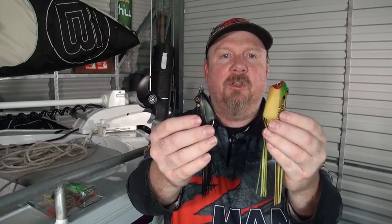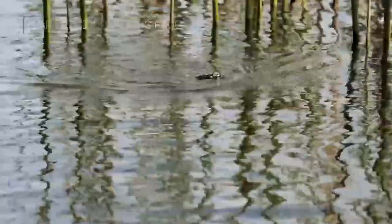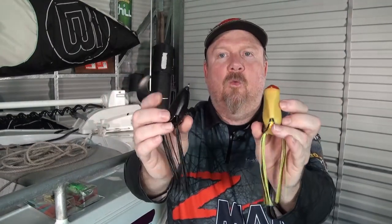One standout feature when you look at them is the deep V on the belly. That deep V is designed to allow the frog to easily kick from side to side in the water, so you can leave it in the strike zone for longer. It doesn't just slide right out — you can pivot it on the spot, walk it around, create a lot of disturbance, drive the fish crazy until it comes out of the weed or snag and smashes that frog.